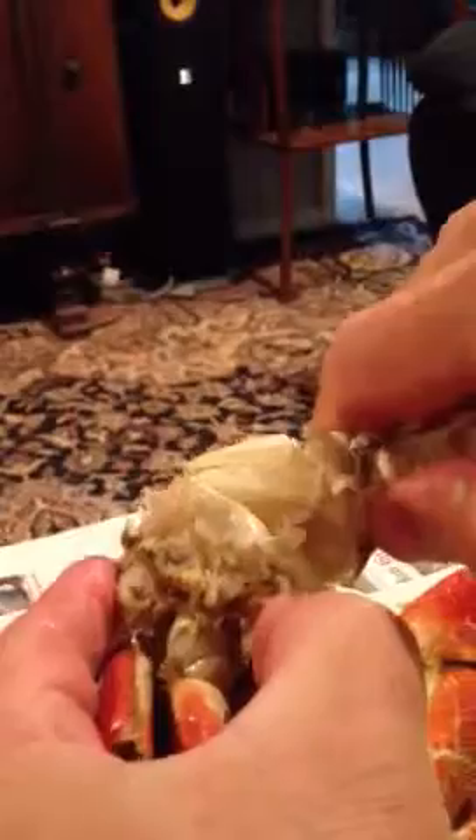And then that whole one comes off. See, then that... all that fan shape — that's all meat. And then this leg's already been pulled off, so that's just that section. And then you just peel this little bit apart with it, and then soak it in the butter.